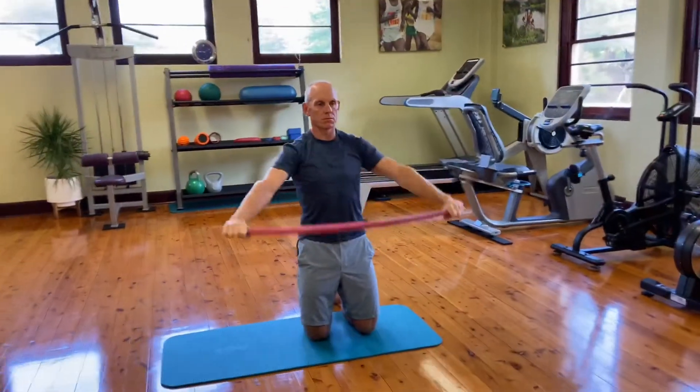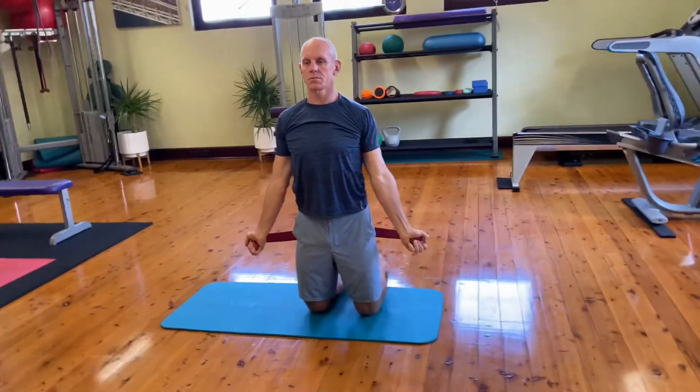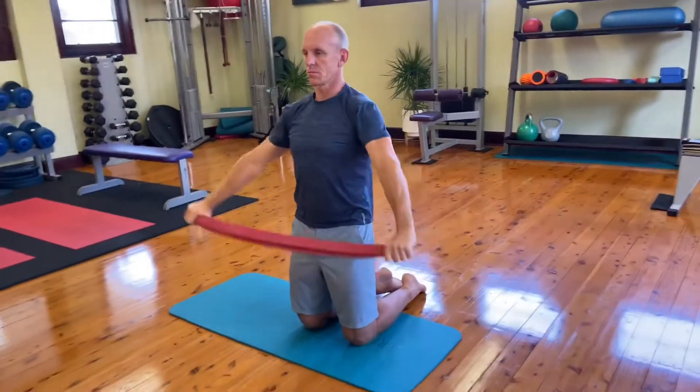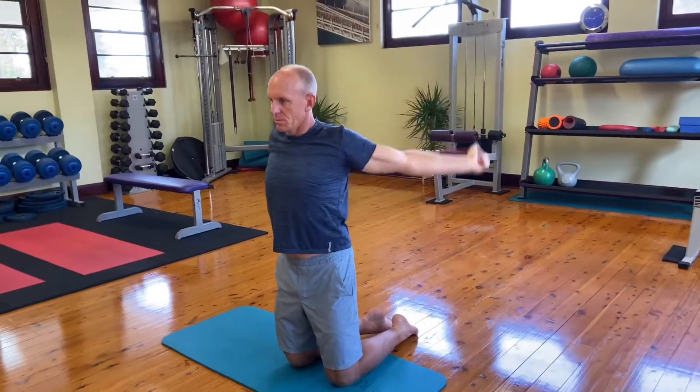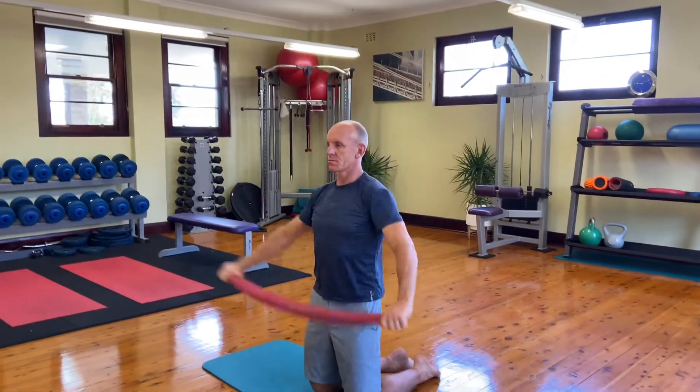It doesn't matter how wide you have to start — just keep those arms straight and take them through the range. You'll feel your chest and the front of your shoulders really stretch on this one as you take it over. Eight reps each way is a perfect way to warm up your shoulders and get a little mobility to start the shoulder series.